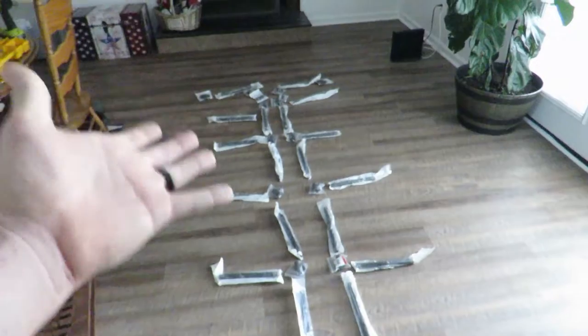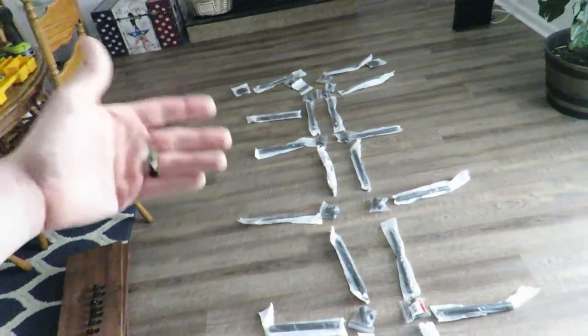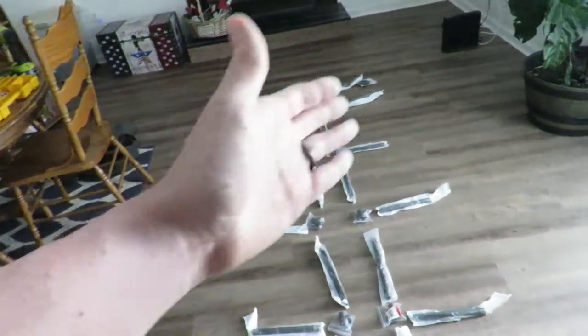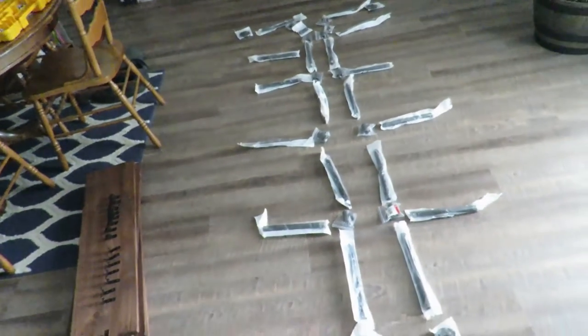The nice part about all of this is the modularity. You can build it however wide you want — just rip down your one-by-ten to whatever length you want, and you can space it out or make it taller however you want. That's the nice part about this design.